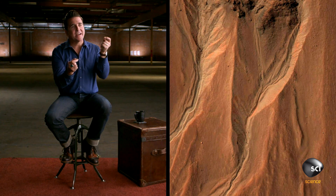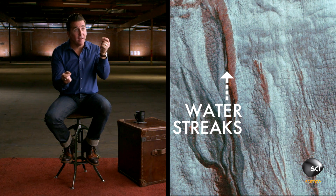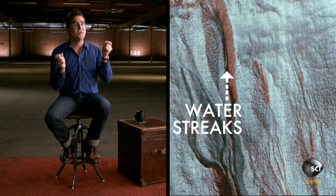Recently we had this fantastic discovery. These dark streaks we see on the surface of Mars are actually briny, salty water flowing on the surface of Mars today. The idea that there's liquid water flowing on the surface of Mars is tantalizing to the question of whether Mars could harbor life.